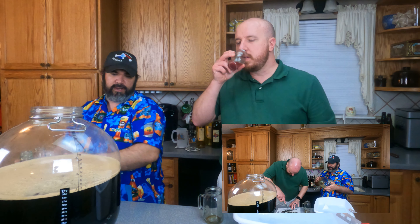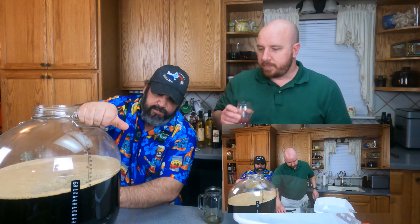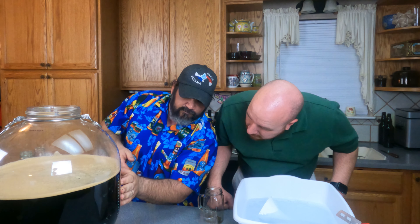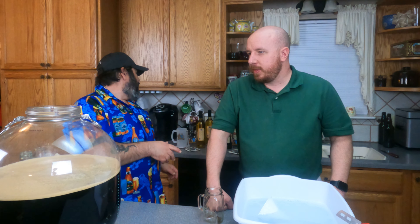Okay, where are we at? Can you read the gallons on there? We're at five and a half gallons, so we're good to go right there. We're going to mix this up and pitch our starter, which is behind me.